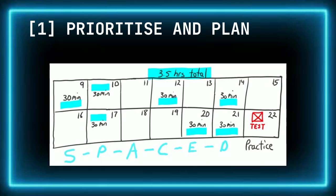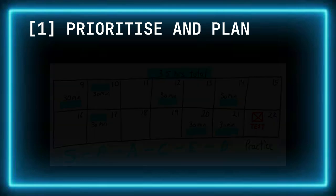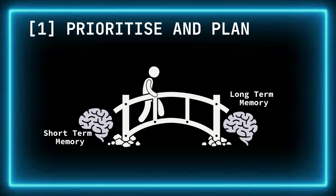Step 1 is to Prioritize and Plan. Research by Rohrer and Pashler in 2007 shows that distributed practice — spreading out revision over time — is far more effective than cramming at the last minute. By spreading out your revision, you give your brain time to process and retain information. When you revisit topics at spaced intervals, it strengthens the neural connections, making it easier to recall the information later.